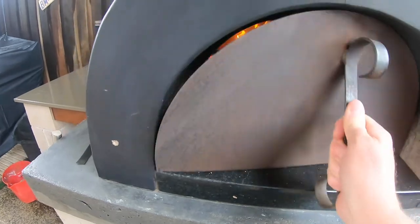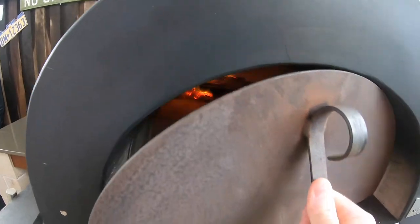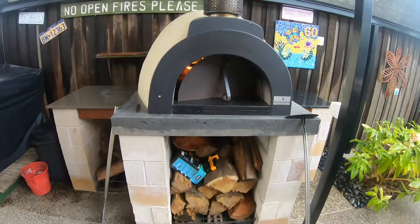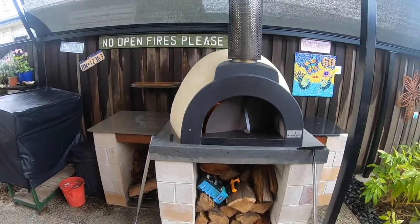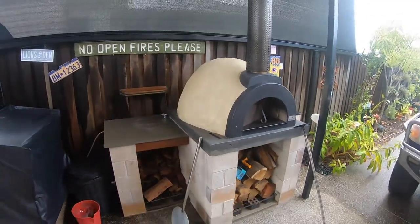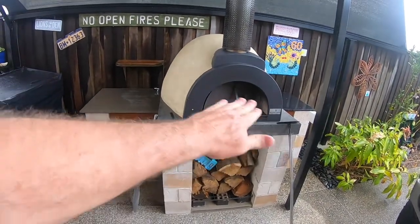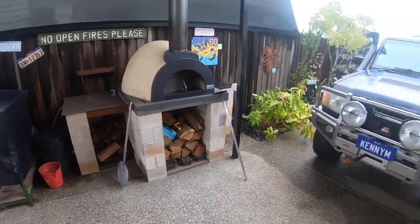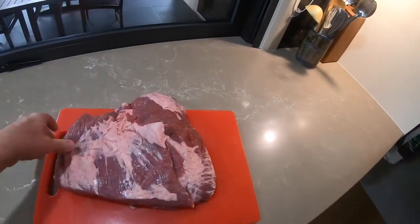Thursday 3:30 — we've just knocked over a few pizzas, had the pizza oven going obviously for that, see some coals in there. I'm going to keep that pizza oven going all night, so tomorrow morning when I put the brisket in it's going to be about 100–105 degrees centigrade. Last time I cooked the brisket the floor was about 105–106°C and the dome was about 120°C, so that's what I'm aiming for tomorrow morning.